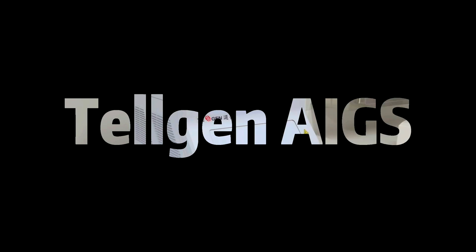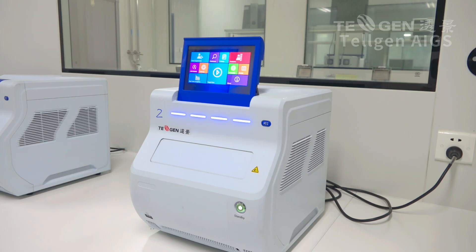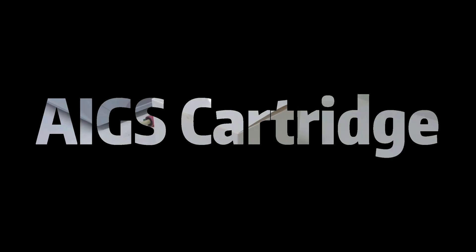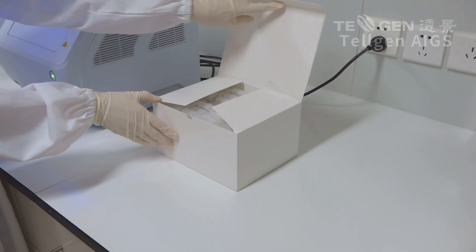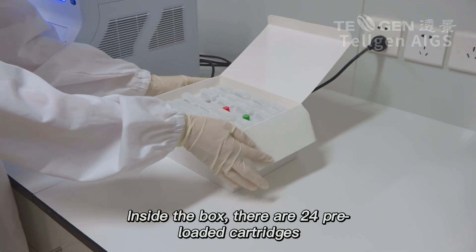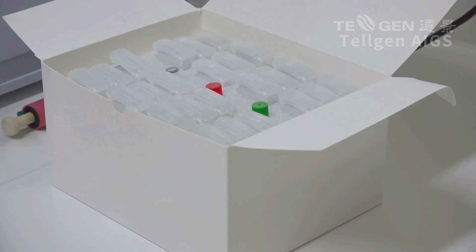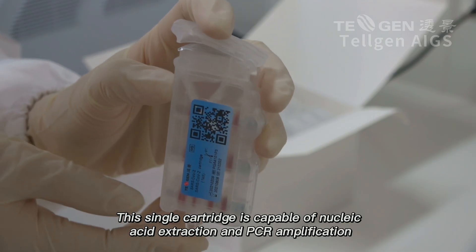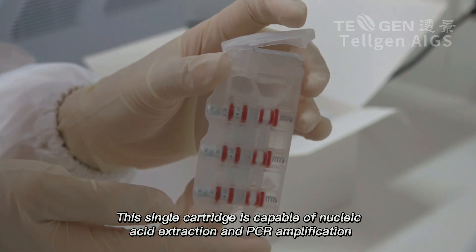Telgen AIGS. AIGS Cartridge. Inside the box, there are 24 preloaded cartridges. This single cartridge is capable of nucleic acid extraction and PCR amplification.